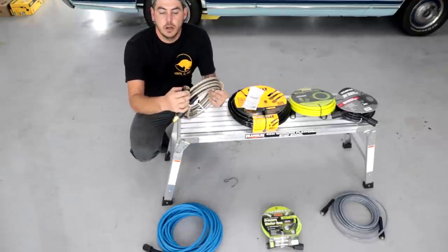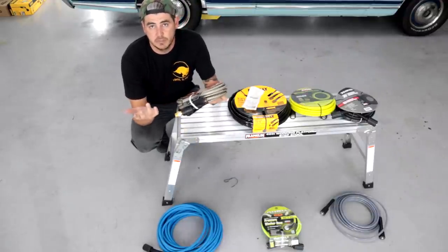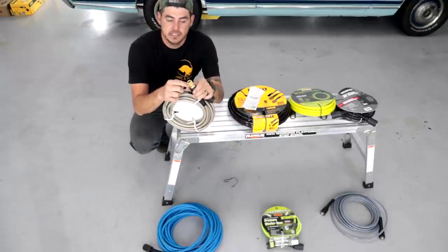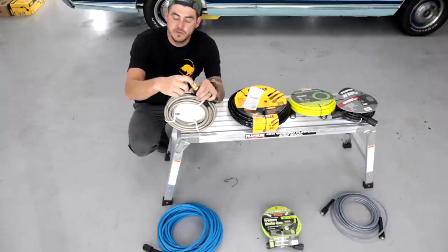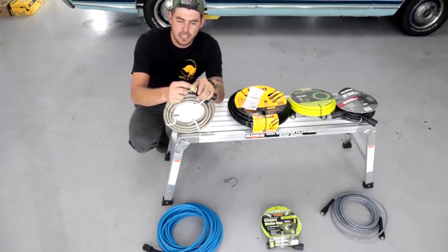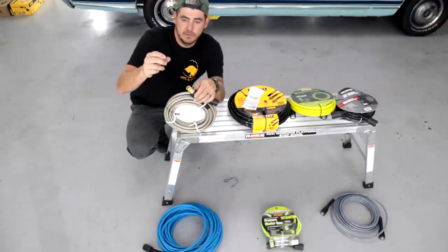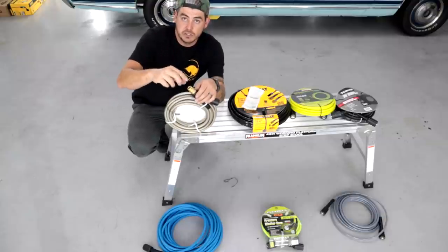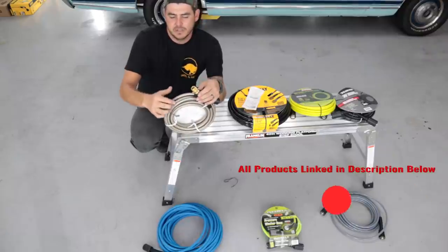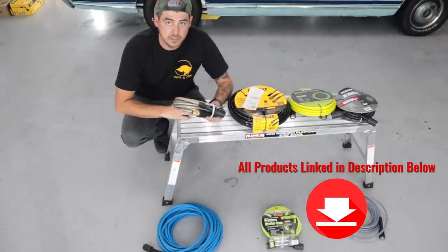This PowerCare hose has an M22 by 14mm connection point — a direct fit for Ryobis, Craftsmans, and a lot of big box store pressure washers. They do give you an M22 14 to M22 15 adapter, but the problem is it's the male end, and most pressure washers also have a male outlet. So you'll probably still need a different adapter. I'll link the adapters in the description below.